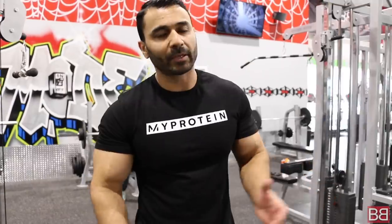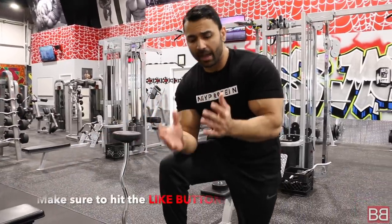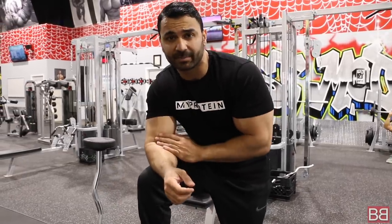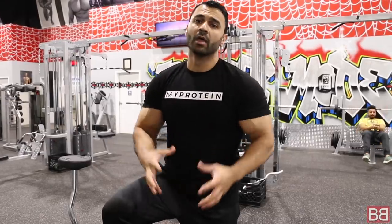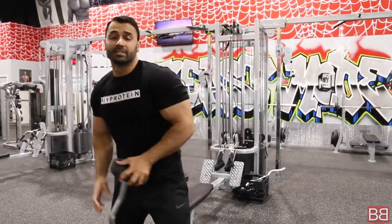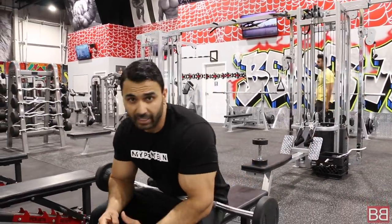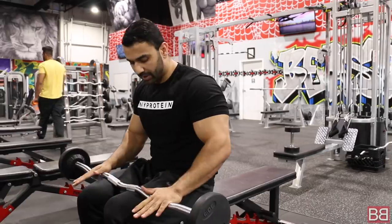Now we're going to your next exercise: Skull Crushers, also called Lying Tricep Extensions. Keep in mind — if your arm is 100%, the bicep is about 40% of your arm but the tricep is about 60%. The tricep has three heads versus the bicep's two heads. So if you want bigger arms, focus on triceps more than biceps. We're going to use a curl bar — an EZ bar — so there's less pressure on your wrists.